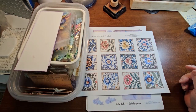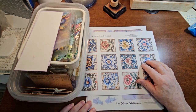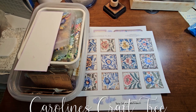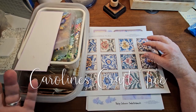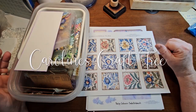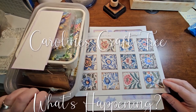Hello everyone, welcome to Caroline's Craft Tree and welcome to 'what's happening.' This is what I've been up to over the last couple of weeks. I want to try getting these videos going a bit more, but unless I've got something to show, you know. We've got a couple of digitals and some projects that I've been working on.